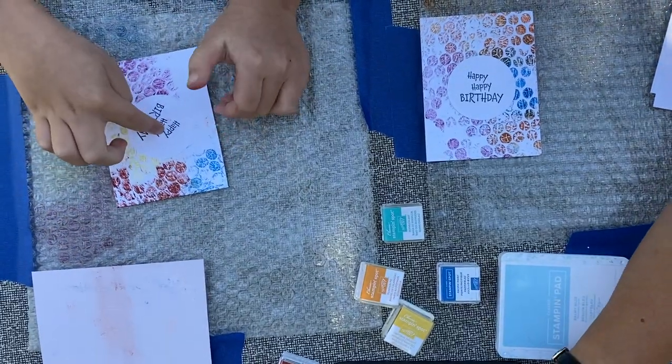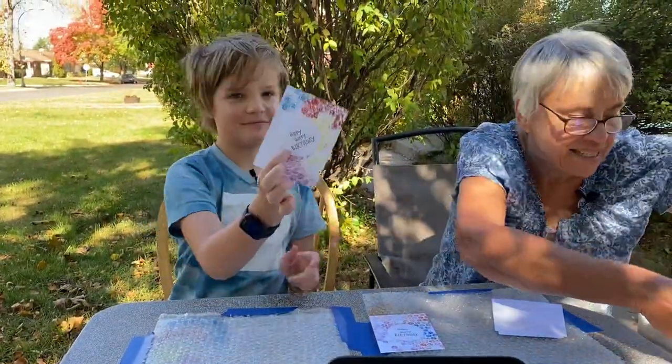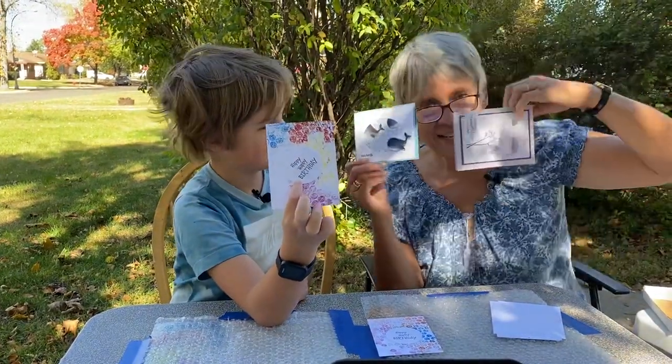Anyway, this is our little technique of the day — so have fun! What a fun way to make backgrounds for cards. Thanks for watching!